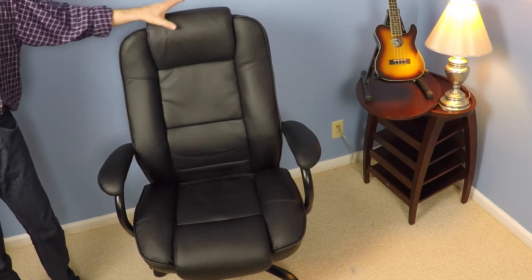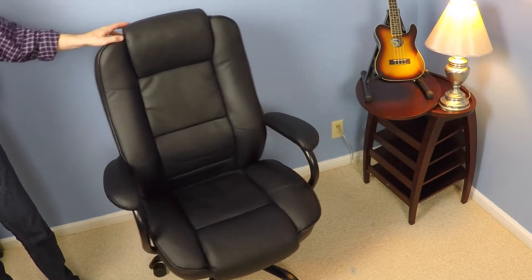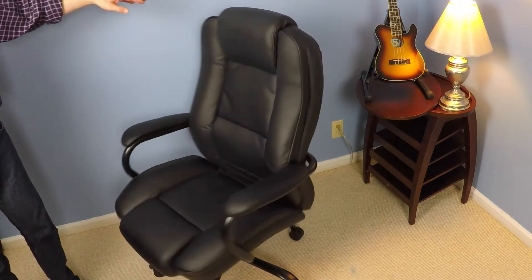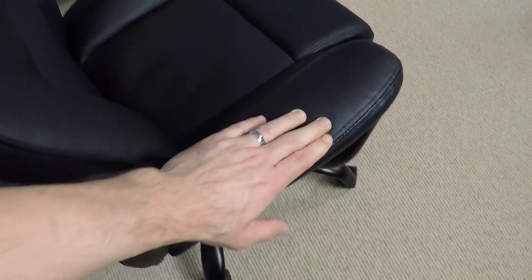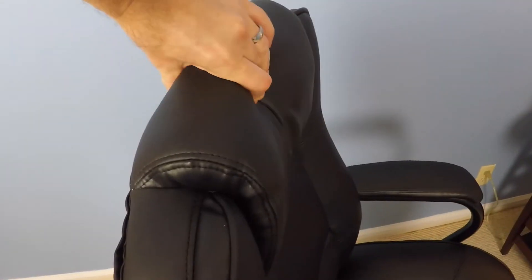This chair is covered in a soft and supple black leather plus, which the company Boss says is a leather plus polyurethane supplemented material. The chair comes with five roller wheels, padded armrests, steel construction, a pneumatic gas seat lift, lumbar support, and padded headrests.